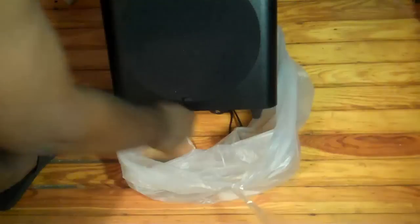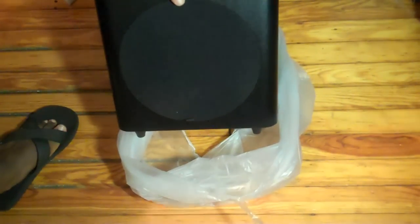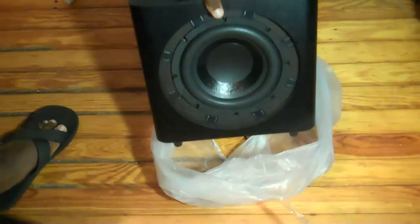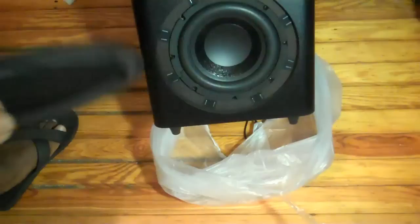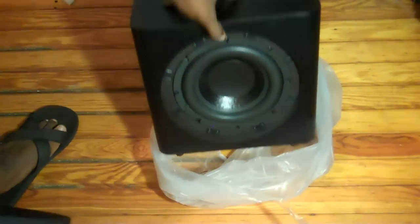Let's see what the front looks like. Sorry for dragging it on its feet — I have awkward angles. This is what the Sub looks like, and you can also take the grille out and leave it like this, which I think I may do because it will match up with the Audio Engines pretty nicely.